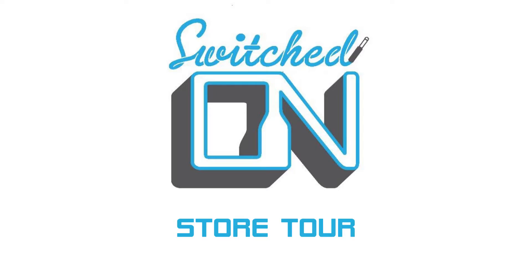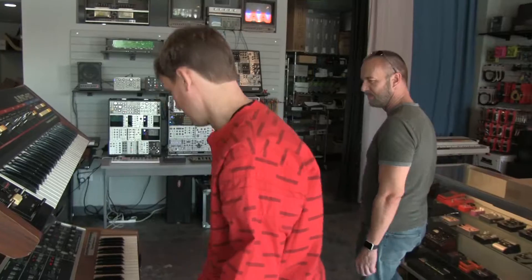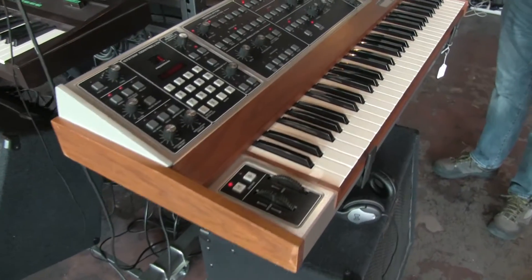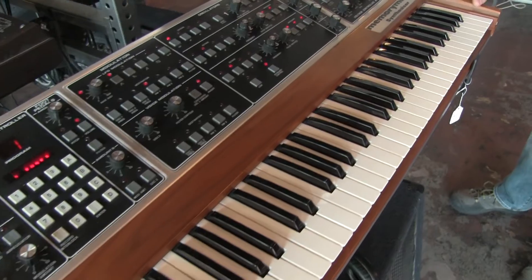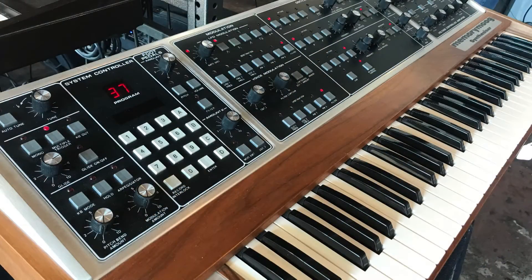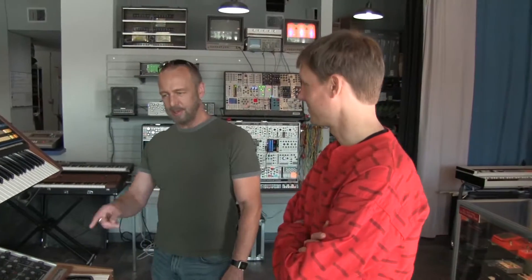Hi everybody, I'm Francis Craven. Chad, you ever have one of these? This is actually a Memory Moog at the college I teach at. Switch on — spent quite a bit of time going through absolutely every component and brought it back up to speed. It's doing great. How long ago was that? A couple years ago, and it's still solid. It's hanging on. You have to hit the tune button a lot — essential for a Memory Moog.